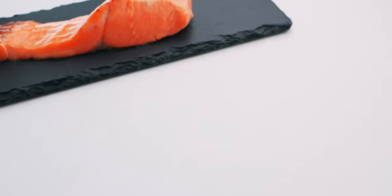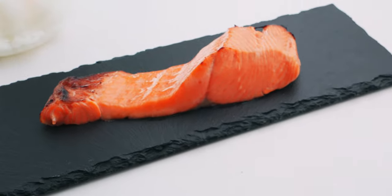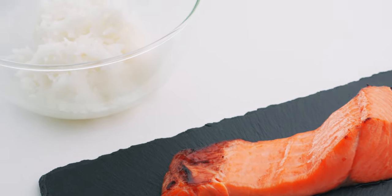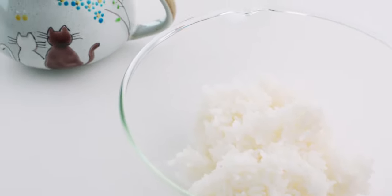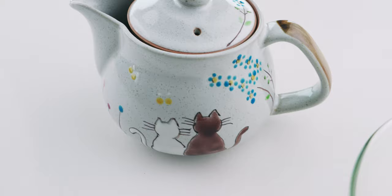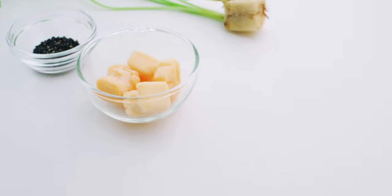Let's start with a look at our ingredients! For the salmon, any cooked salted salmon will work, but I'm using 100 grams of my Japanese breakfast salmon. For two servings, you'll also need 300 grams of cooked rice and a pot of Japanese tea. I'm using hojicha today, but sencha or genmaicha work just as well.